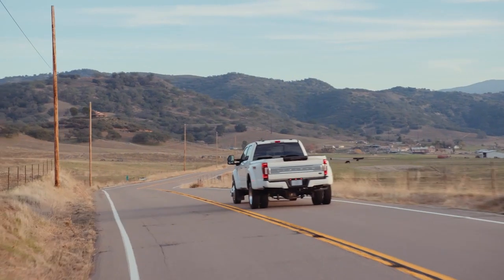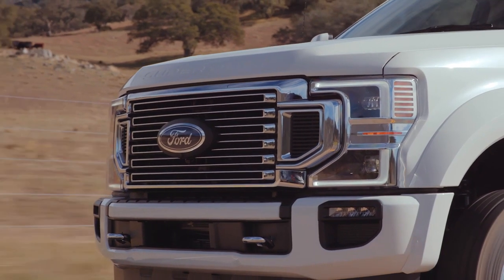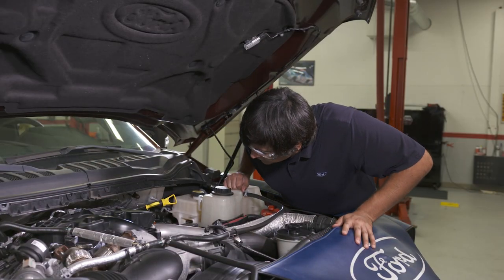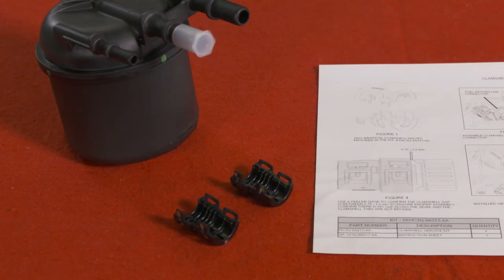With fuel filter service intervals at 30,000 miles — and some fleets going longer — you may see some 2017 and later trucks come into your shop without one. If you do, you should install a collar with the new fuel filter.